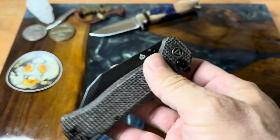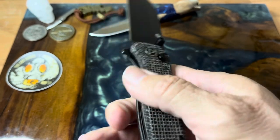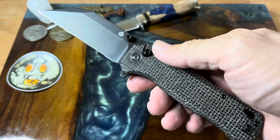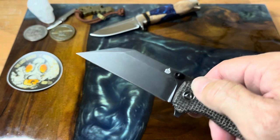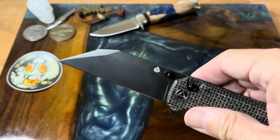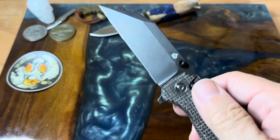It's very hand-filling, not too bad, and a very lightweight knife — coming in right at four ounces. Very pocketable, very carryable, no real problems at all. The 14C28N Sandvik stainless — what can you say, that's just good stuff all day long.